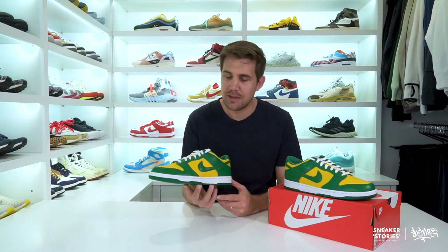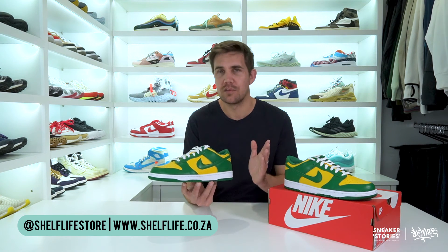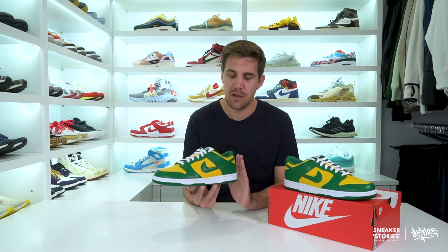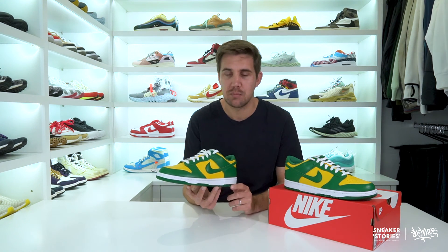As mentioned at the beginning of this unboxing, these are only available via the online raffle system at Shelf Life. The entries for this particular pair have already been submitted, as this was supposed to release a couple of weeks back. However, due to shipping delays on the stock itself, they are only going to be releasing this coming Friday, the 25th of July, with the winners notified on Wednesday, the 23rd of July. For more information on this release and upcoming ones for the raffle process, please hit the link in the description below, which will take you to Shelf Life's blog where they detail the entire process.